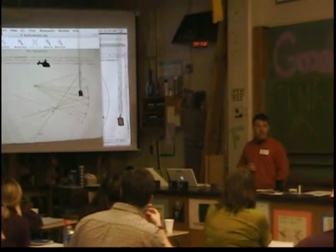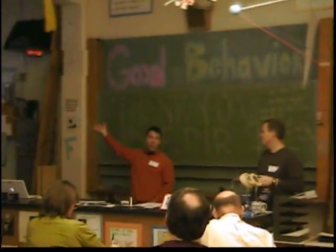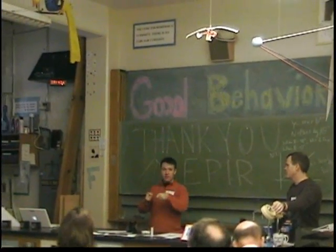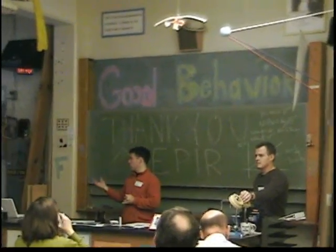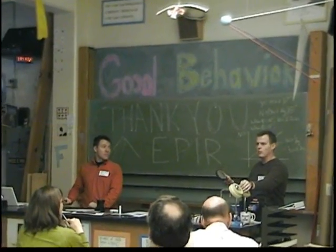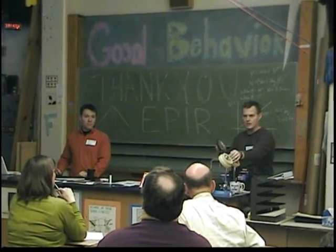We do this before we teach them the rules. So then when we introduce the rules, we can show them why the rules work. We tell them: you could spend your day sketching tangent lines and measuring angles, but wouldn't it be easier if we had some rules? And then we go to the rules. This also does a nice job when we come back to it of showing them that all the light rays that leave one point and hit the mirror will then come back and converge at that exact same point where the image is located.